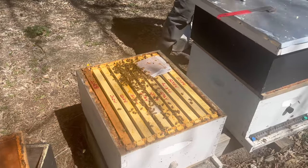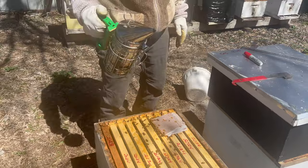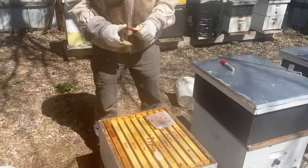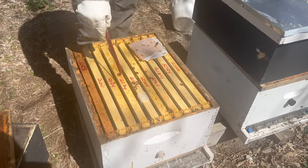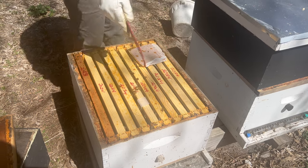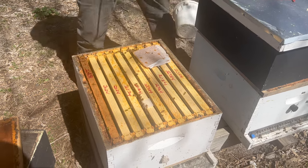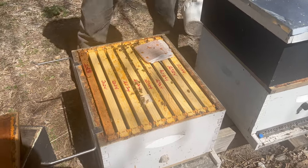Give these guys a little bit of smoke. You'll have to excuse the smoker — I've had it for three years and it fell out of the back of the truck, so it's not sounding the best, but it still works. As you can see the bees are pretty much just on these four frames right here. You always want to start at one end or the other — you don't want to start popping in the middle because you can kill your queen that way, kill a bunch of brood, et cetera.